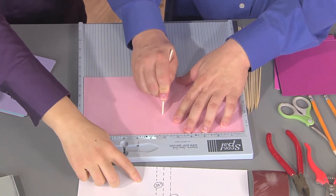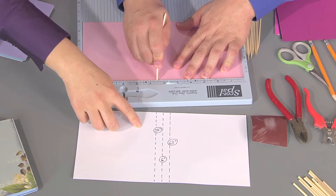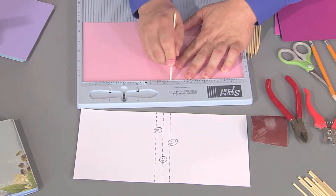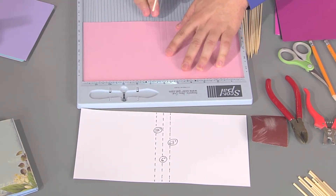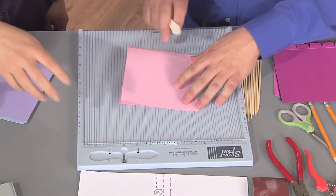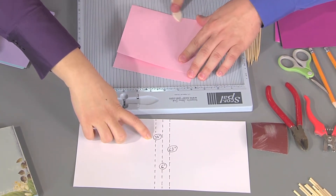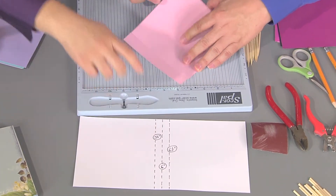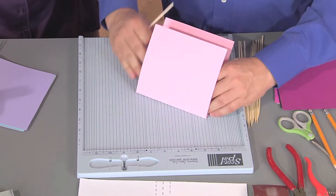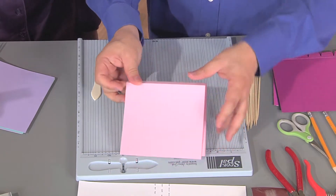The reason it's twelve by six is because it's two pages at once. We're going to score it down the center at six inches and then a half inch on either side — so at five and a half and six and a half. So you have three score lines, and you fold it at all three lines all in the same direction, using a scoring tool to get a nice crisp fold.